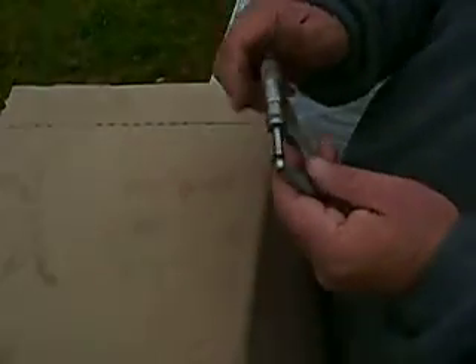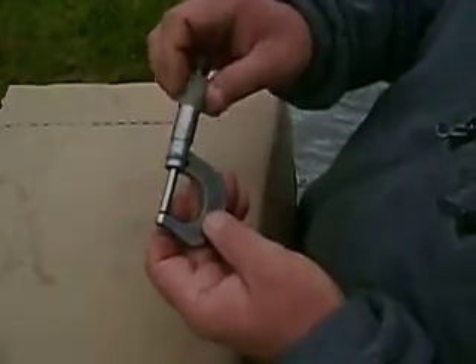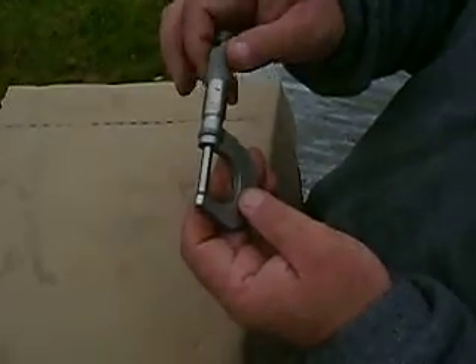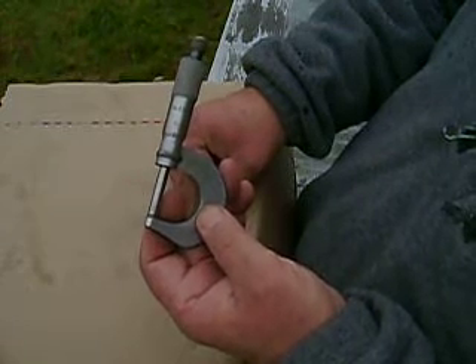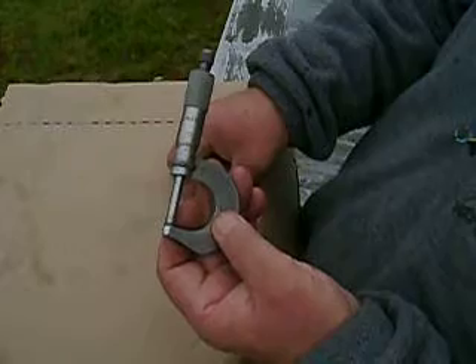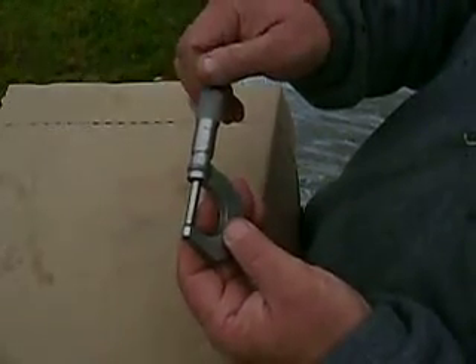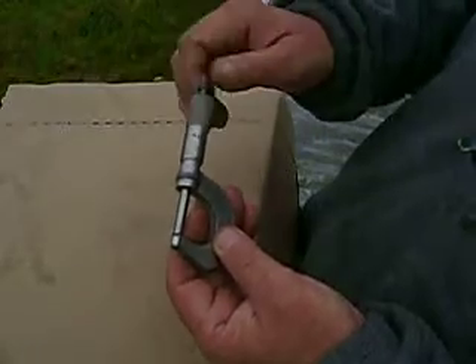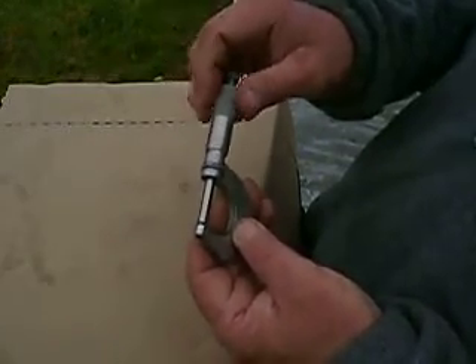If you get a set of these, you'll be able to do measuring to within a tenth of a thousandth of an inch. Remember, cigarette paper was about four thousandths of an inch thick. So we're talking mighty, mighty small distances.